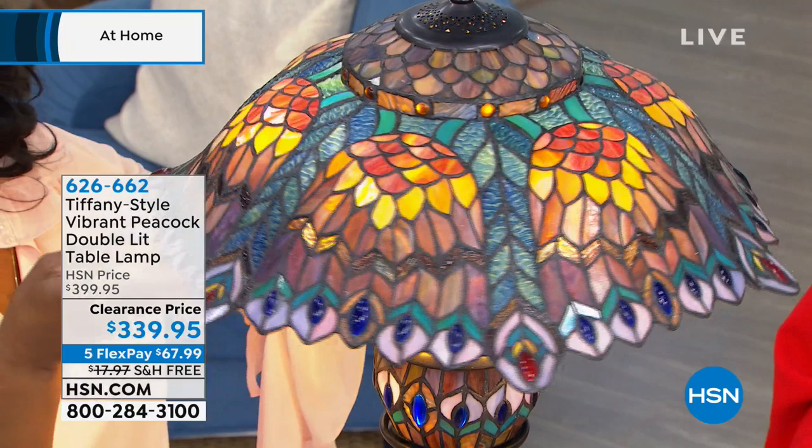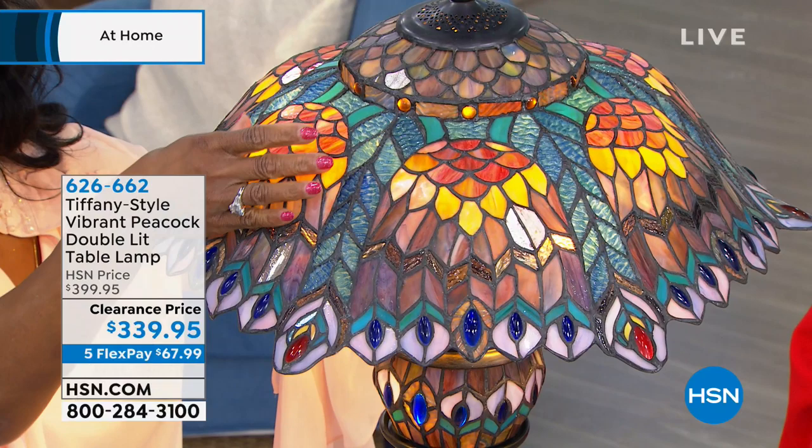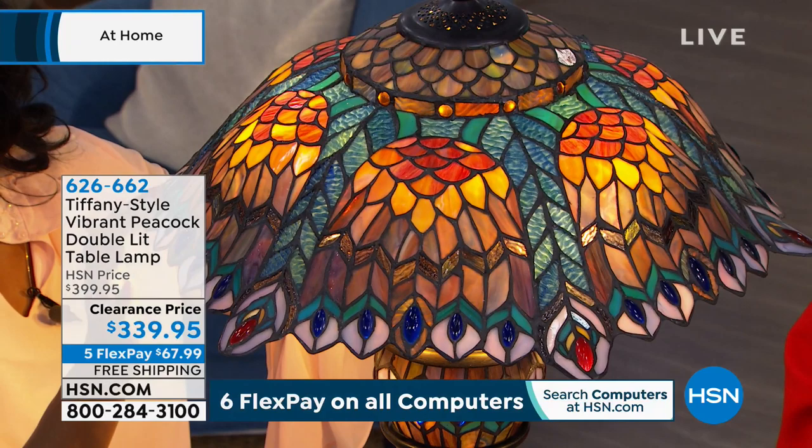Do you see what I'm pointing at? Each one is a peacock. We're starting with the reds, the ambers, the yellows, and then we have a little bit of the rippled glass. And then we get into these very double-thick cabochons — 60 cabochons throughout.